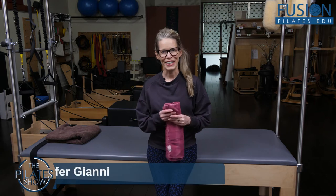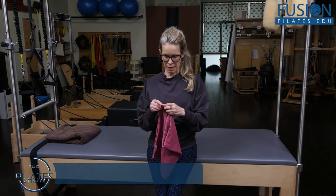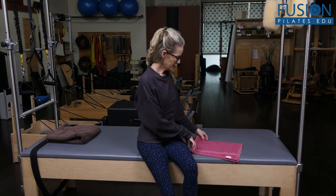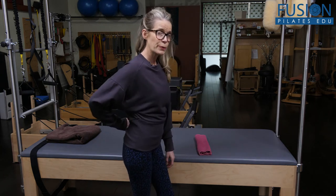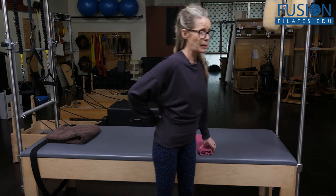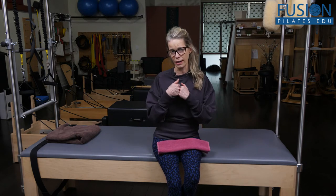Hi, Jen Gianni here. We're going to talk about using a prop that helps to bring the floor up to us. It's something that Marie Jose taught me many years ago. We're going to use a simple towel to help over-extenders — those with ribs shoving forward and over-lordosis in the lumbar spine.